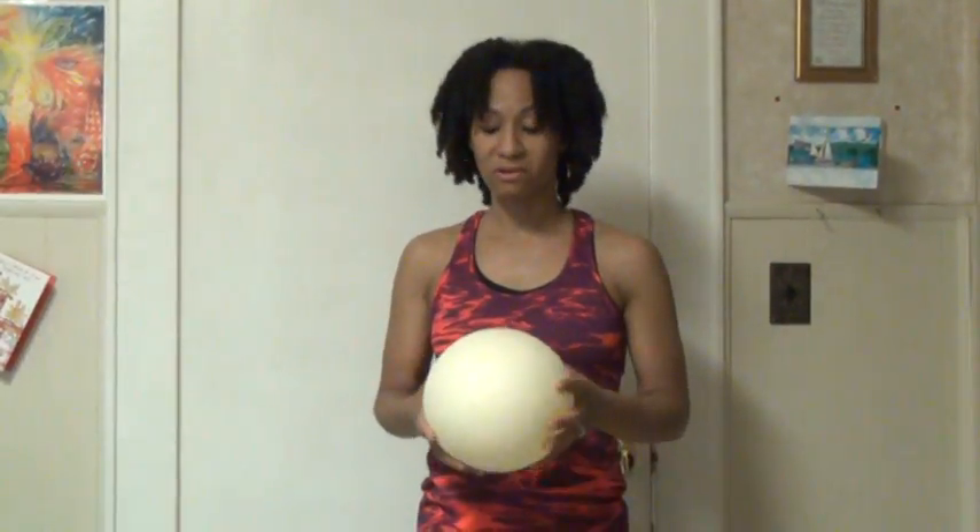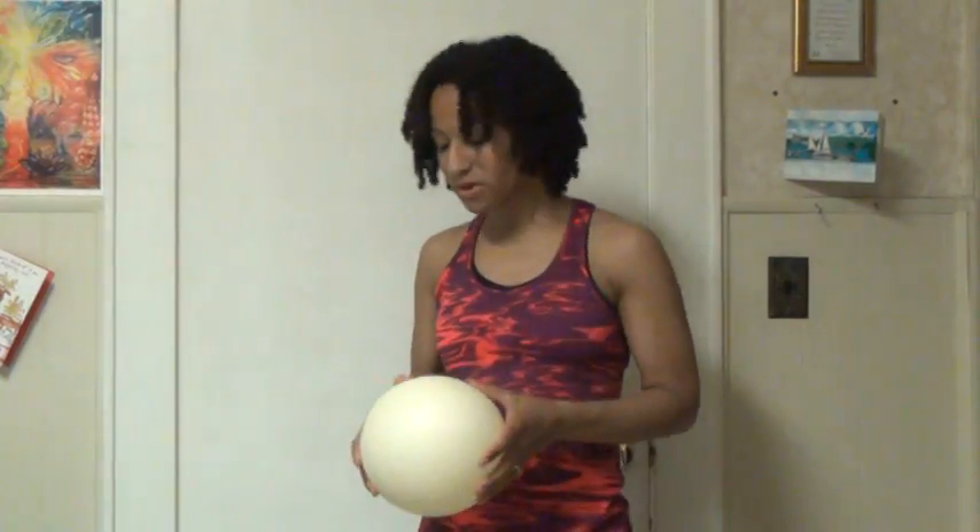Hi, this is Catania from Glorified Bodies Fitness. Welcome back. Today I'm going to show you some exercises that you can do to help relieve any back tension that you may have, as well as around the shoulders and chest. All you will need is a playground ball or a squishy ball. This one is about seven inches, but whatever is comfortable for you — could be six, seven, or more.